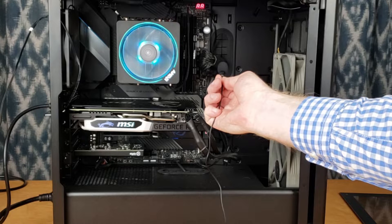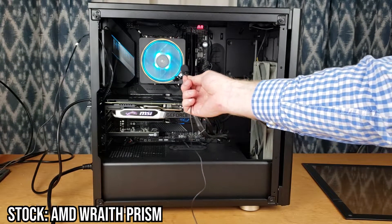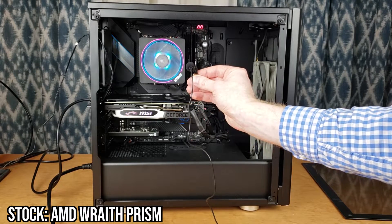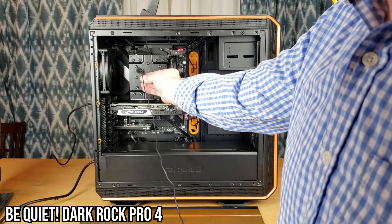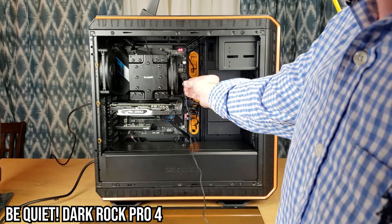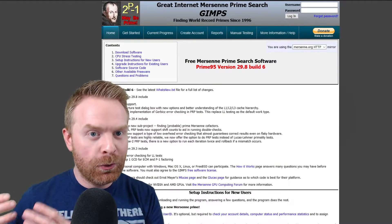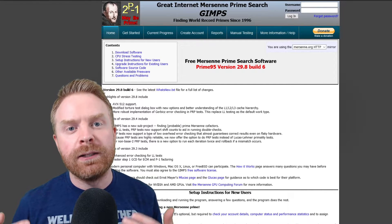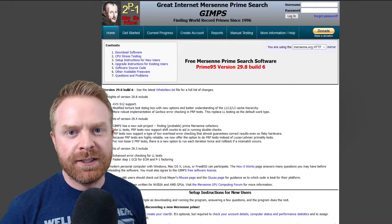Now let's have a listen to hear the difference between the stock cooler and the DarkRock Pro 4. Since the DarkRock Pro 4 is a CPU cooler, let's put it through its paces and see how well it cools. I will compare it directly with the stock cooler from AMD, and I'm going to use Prime95 to stress the CPU.